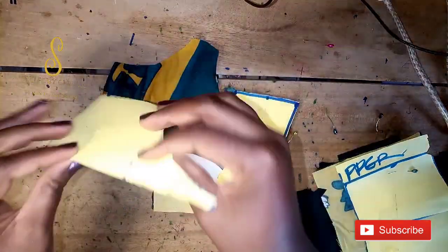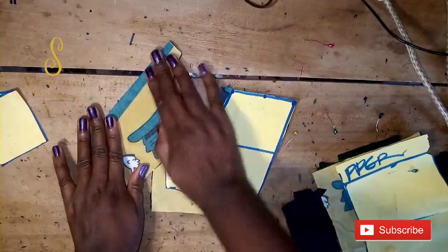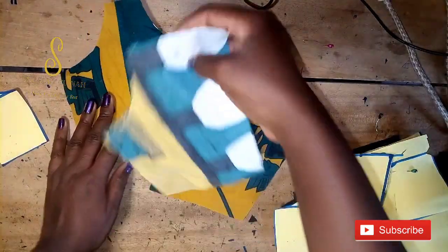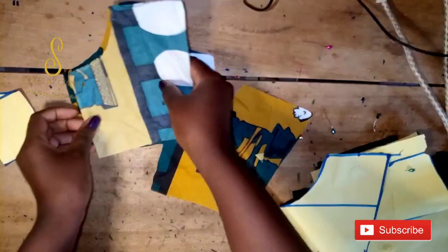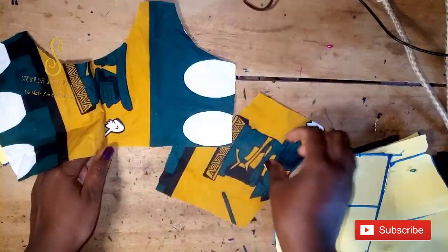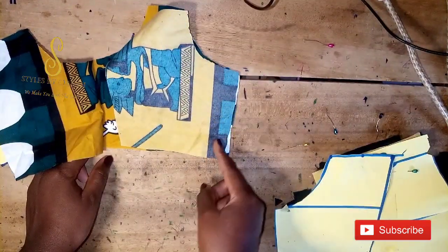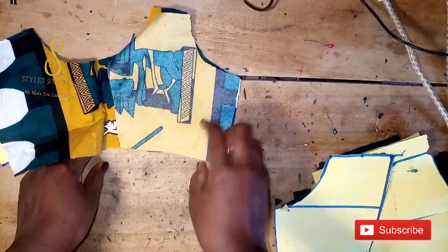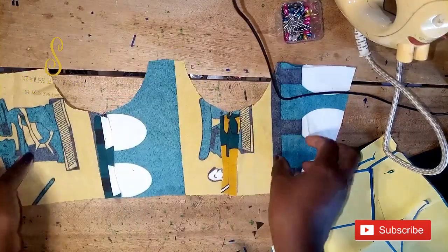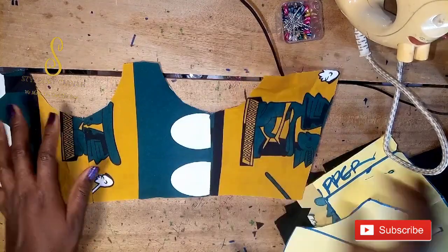The first thing I'll do is open up the center front. Remember the pattern paper is a single piece, but when cutting you must cut it on the fold, so the center front is on fold and every other piece will be two pieces. I'll place the side piece on the center front like this, take it to the machine and sew it. I've sewn it and pressed it so it lies flat.